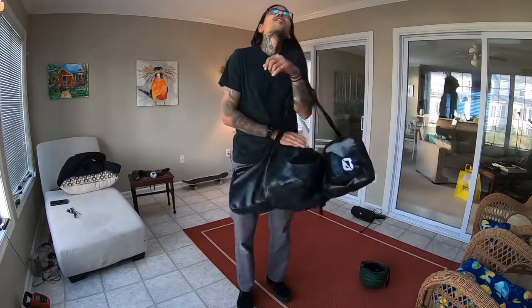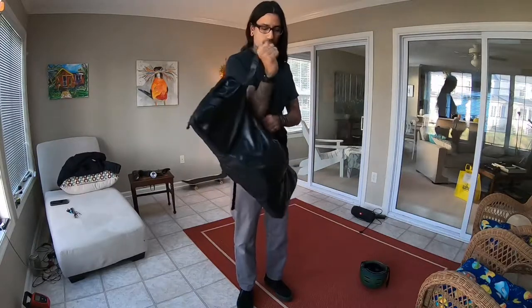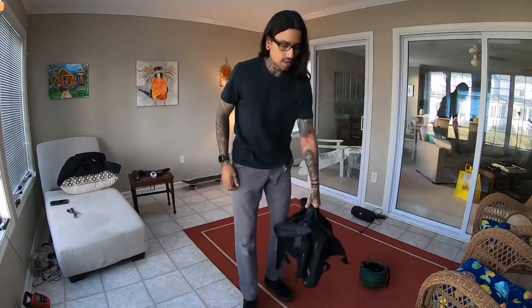One thing I did forget to mention about the bag that I like: when taking it off, you can pass it right from your shoulders to your hands and set it down easily.